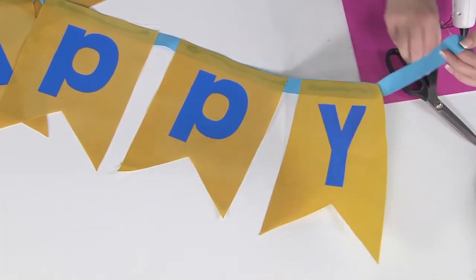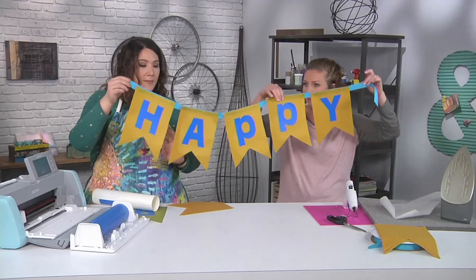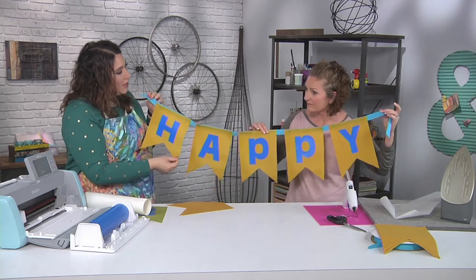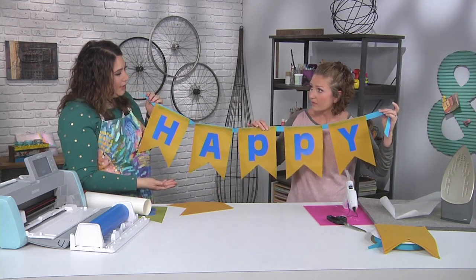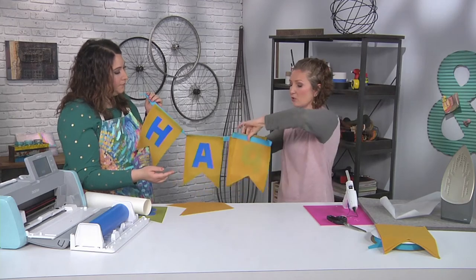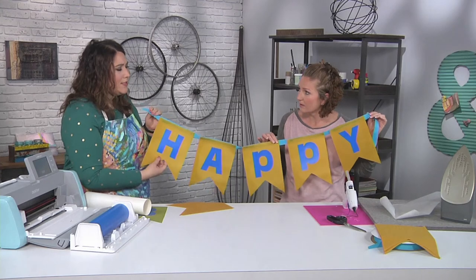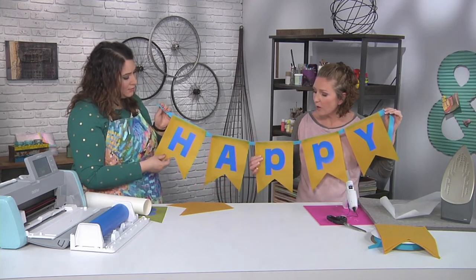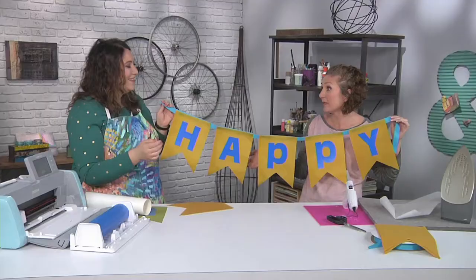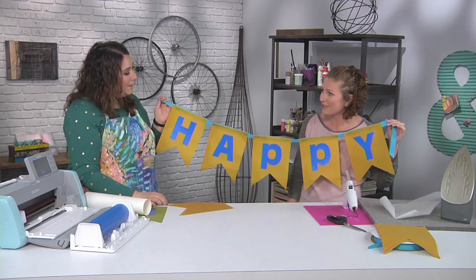Let's cut this off and hold it up to look at our birthday banner. Something like this, made out of wax canvas fabric, is going to last a super long time — you could bring this out for every birthday. When I have buntings like this I usually just fold them to store and then unfold and rehang. Could you use this outside? I do think it is water resistant — it's not going to last if you left it out in a hurricane, but if it got a little wet, it's not going to ruin the fabric.